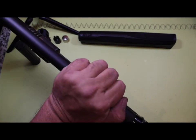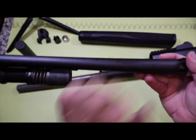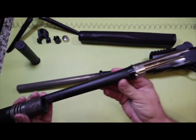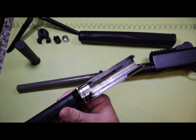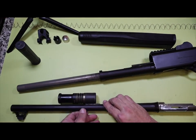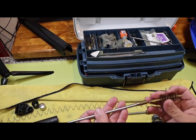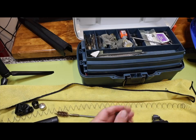And we just pull that barrel right on off there. Look at all that chrome — dirty, dirty chrome. Shotguns sure do create a lot of dirt, that's why we've got to get the cleaning rod out.